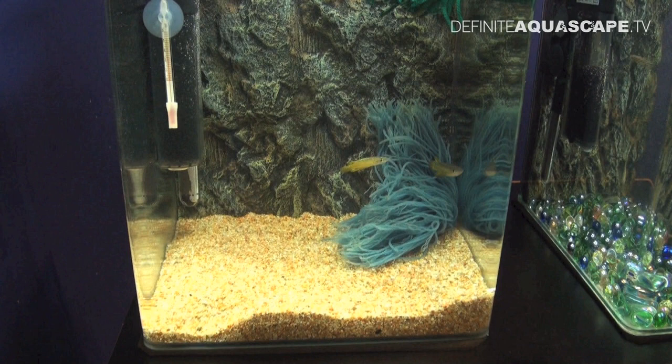Fish spawn inside this mop, and after spawning you can carefully remove the mop from the aquarium together with the eggs deposited inside, and put this mop into another aquarium filled with the same water to allow the small fish to hatch. In this way you make sure that the parents will not eat eggs and fry, and you also do not stress the parents by catching them and removing them from the aquarium with a net.